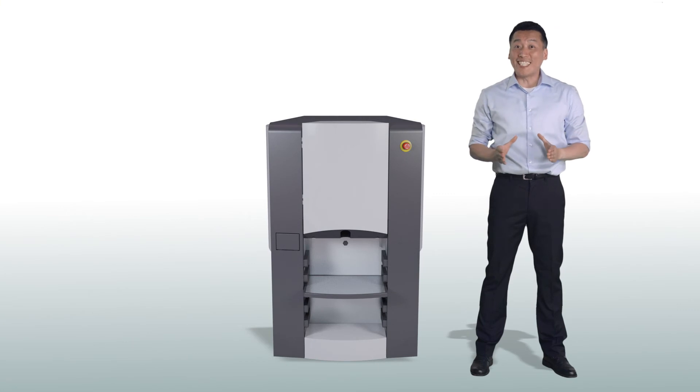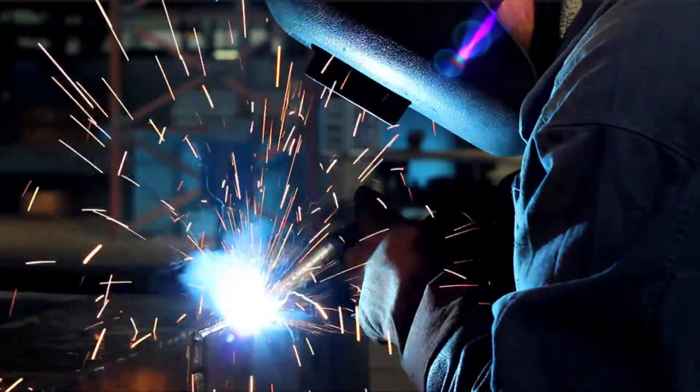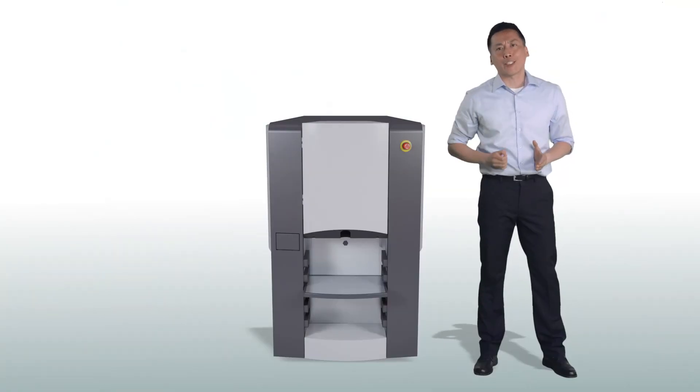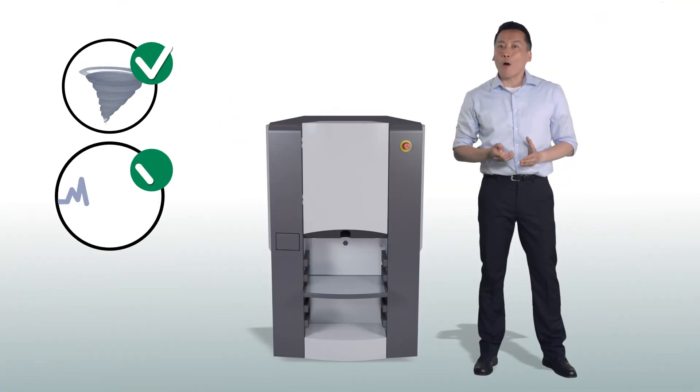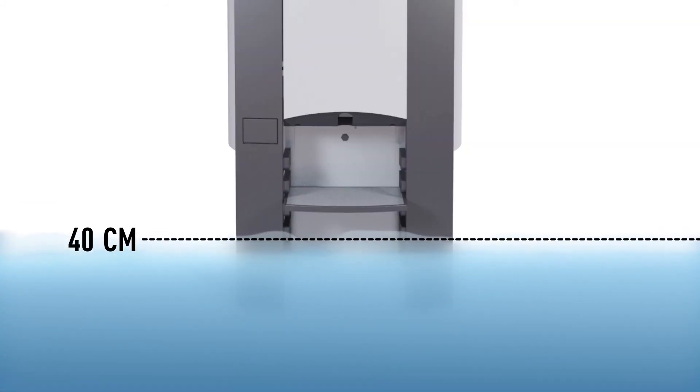Looking for speed & reliability? The X-Pro Tint is a great investment. The robust steel armor design minimizes open cables and electronics and protects the machine against the toughest conditions like dust, power spikes, rodents, and even flooding up to 40 cm.